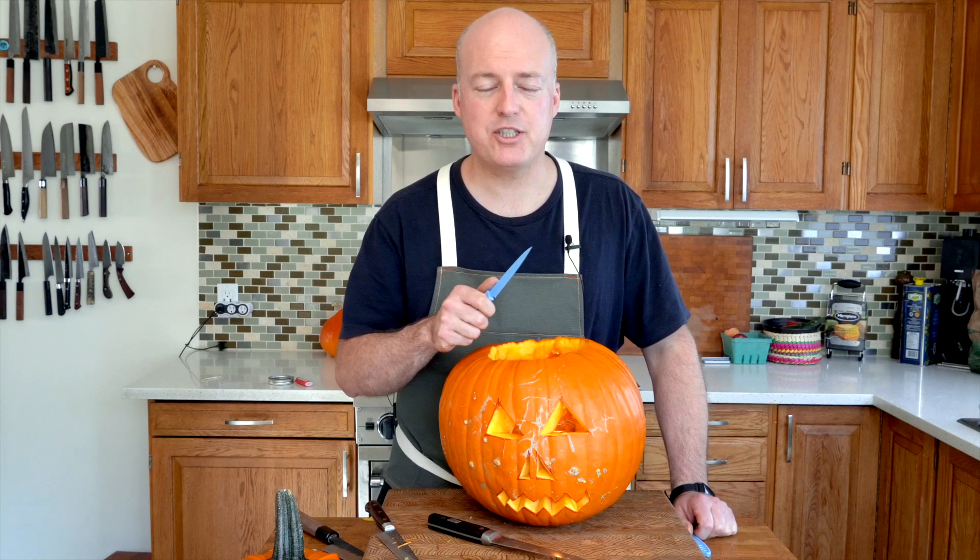If you want to watch something really scary, check out this next video about how to chip your Japanese kitchen knife. Nothing but danger.